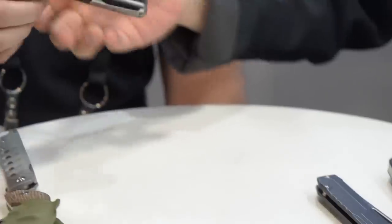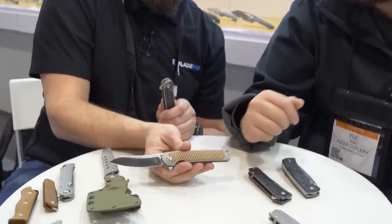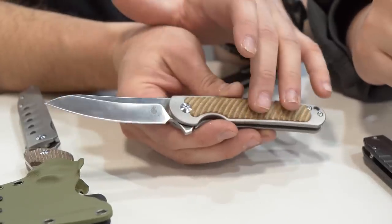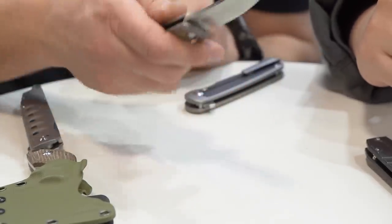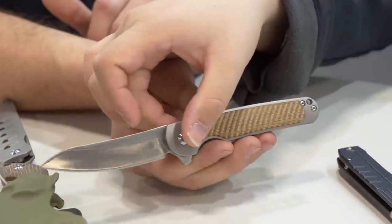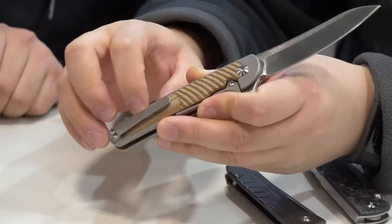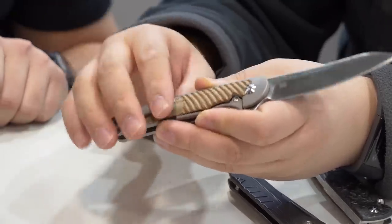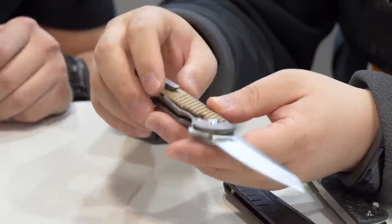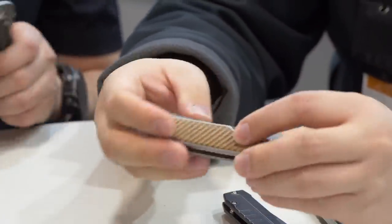This one caught my eye specifically because of this micarta version. The cool thing about the micarta is it's directional, so when you hold it in your hand it really locks in — great feeling knife. And another thing with the micarta version: this part is very smooth, so when you put it in your pocket it won't destroy your pants, which is a big thing because it is a very grippy, textured micarta.